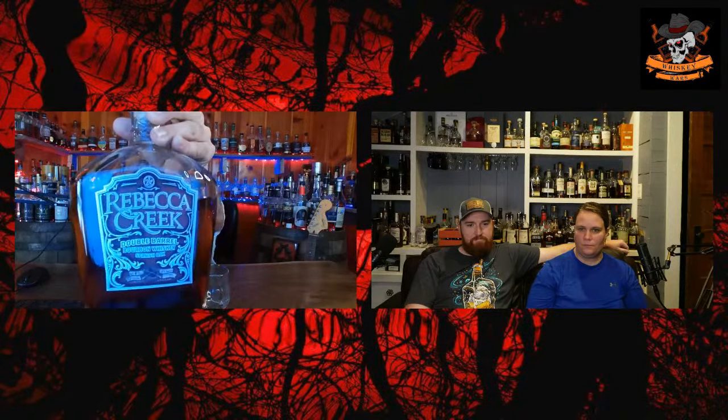Welcome back to Whiskey Wars. We have Ethan and Katie from Drifting Grams joining us today because they also have this fantastic bottle, so we'll get a couple of different opinions on it. Today we are reviewing Rebecca Creek Double Barrel Bourbon finished in Spanish oak. It is a cask strength bourbon, sourced from Indiana — so we all know what that means — MGP.